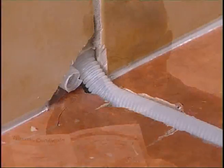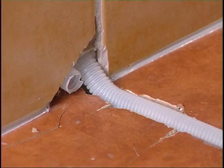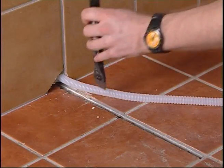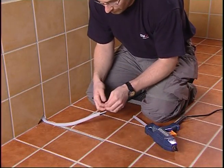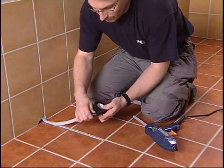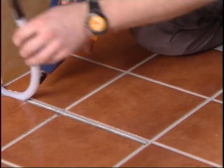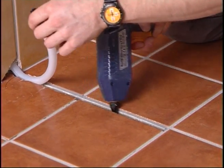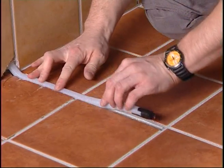A groove to take two plastic conduits for the cold tail and the sensor is made in the wall, leading from the floor to the electric socket outlet. Fix the tube securely. Tape up the end of the conduit containing the floor sensor with strong tape. Place the plastic conduit for the floor sensor in the groove in the floor and lead it up to the socket outlet. Place the plastic conduit for the cold tail in the wall from the socket outlet to the floor.